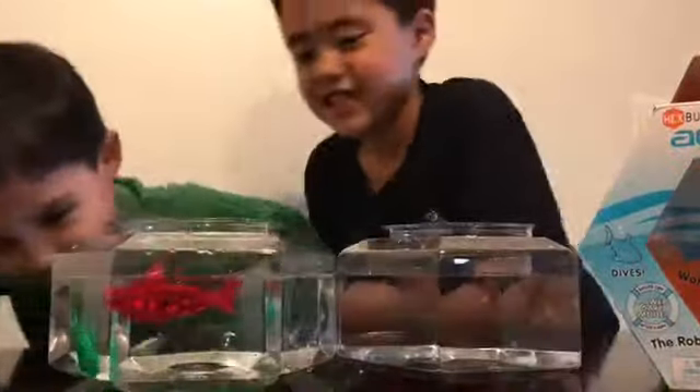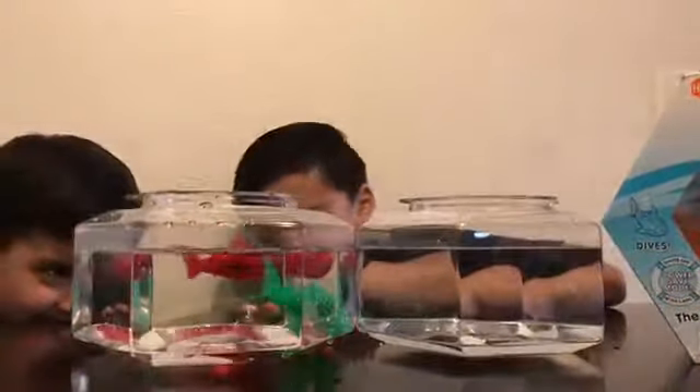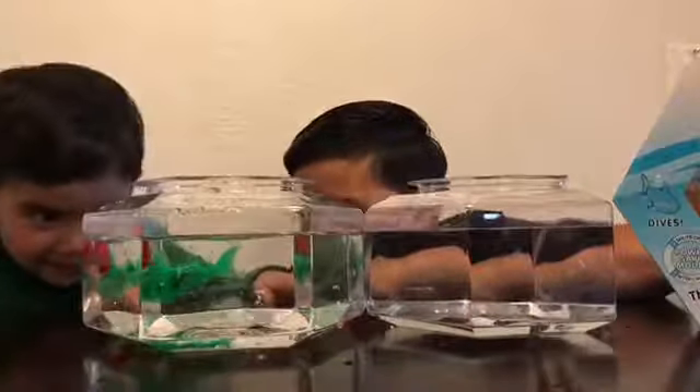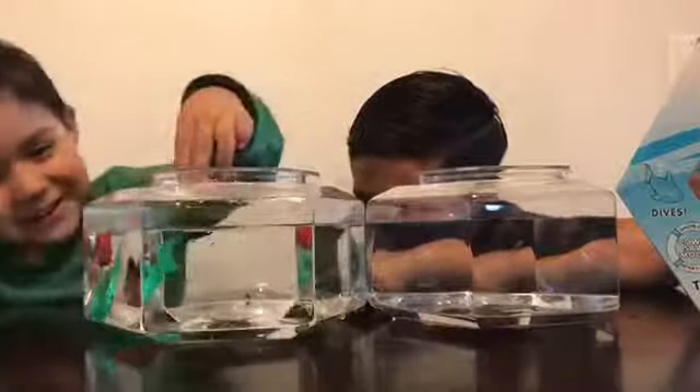You're swimming fast. Mine swims fast too. Mine went under you. Mine went under you. Oh, we're going to hit each other. We're stuck. Yeah, let's get ourselves unstuck.